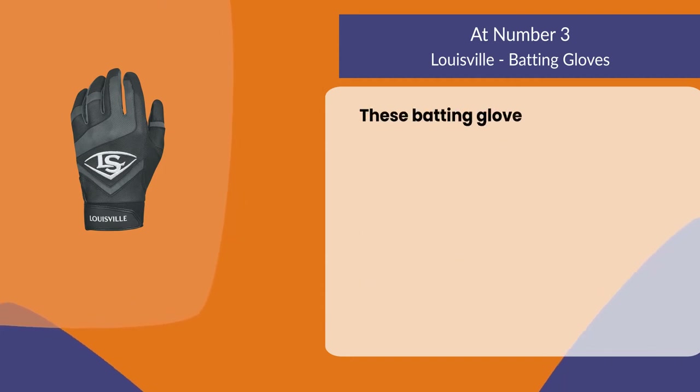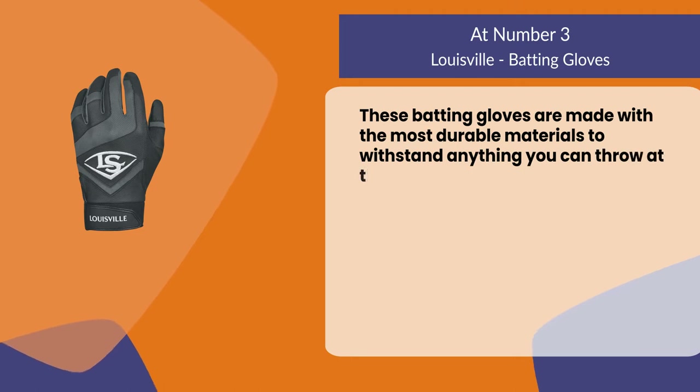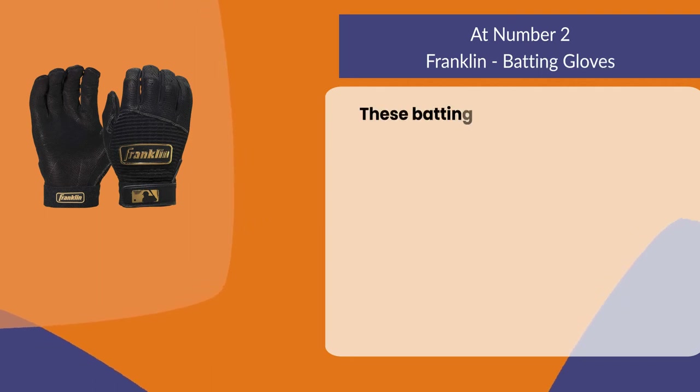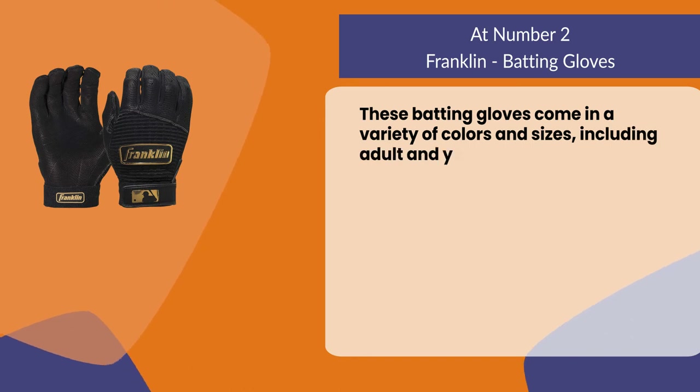These batting gloves are made with the most durable materials to withstand anything you can throw at them. At number two: Franklin batting gloves. These batting gloves come in a variety of colors and sizes, including adult and youth sizes.